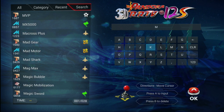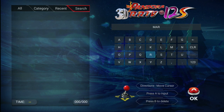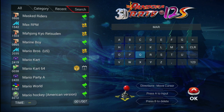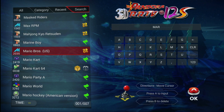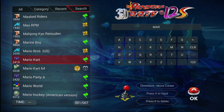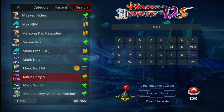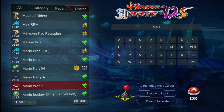Trying to do a search for Mario. That would probably be Mario Brothers arcade game, Mario Kart — that would be Super Circuit for Advance — Mario Kart 64, Mario Party, Mario Party Advance, Mario World. So the search function does work.